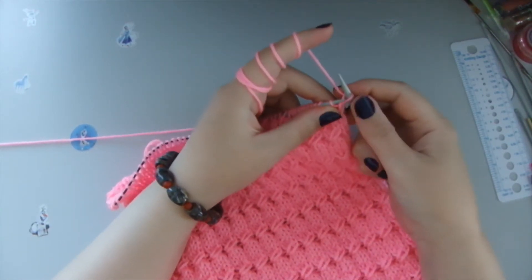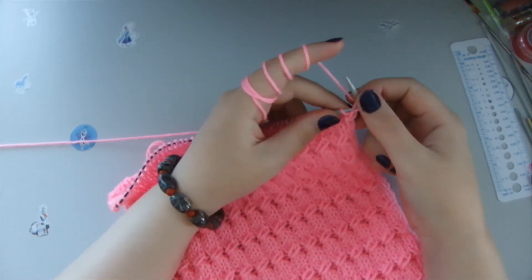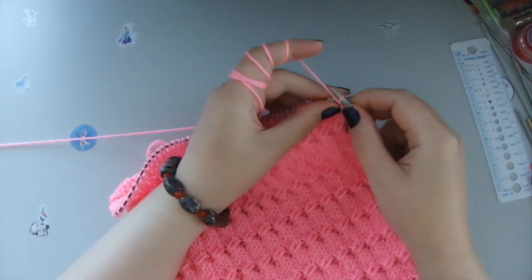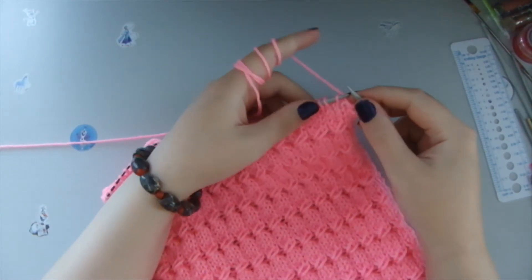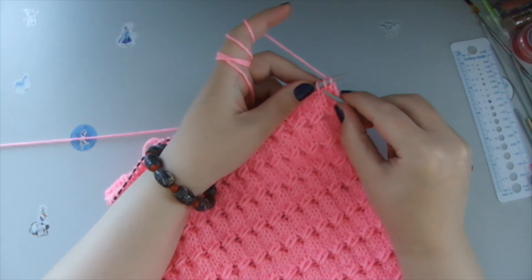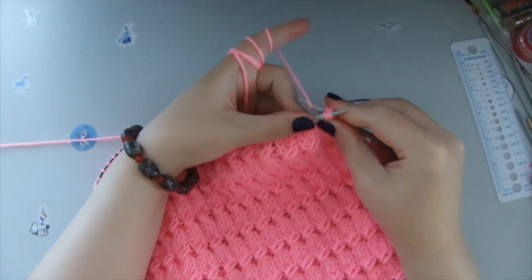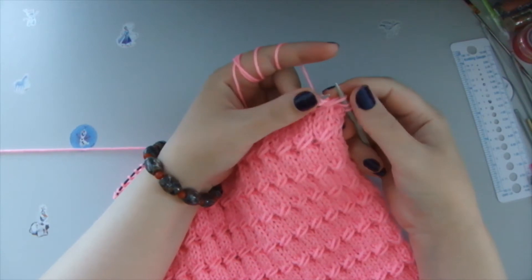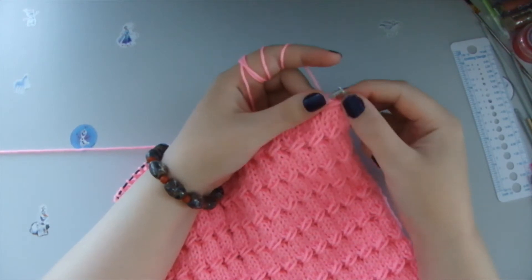The first loop we transfer it on the right needle. Then the first loop that we actually knit is a purl stitch. Then what we do, we count one, two, three — three loops. And behind the three loops we grab the yarn to the front and we create a big loop like so behind these three loops.